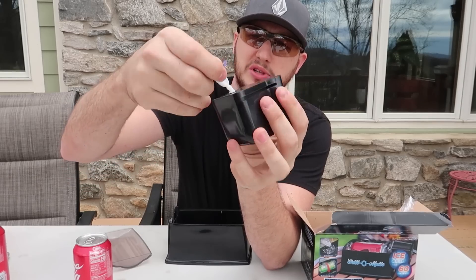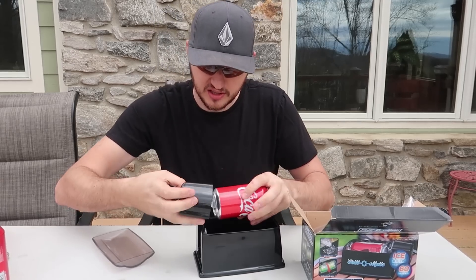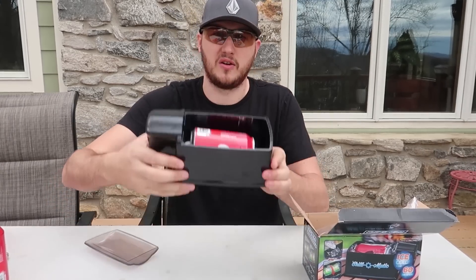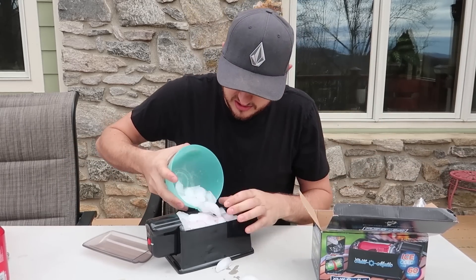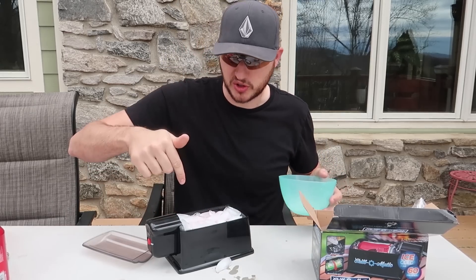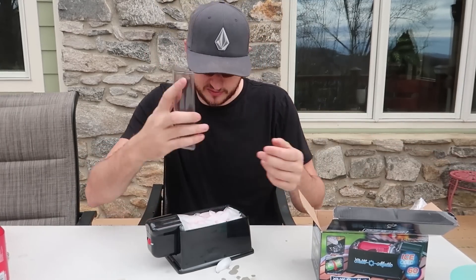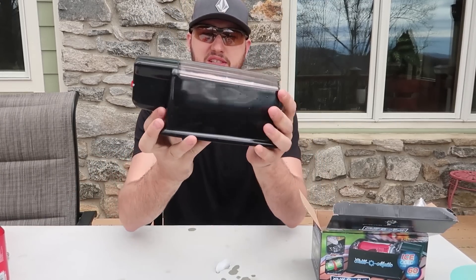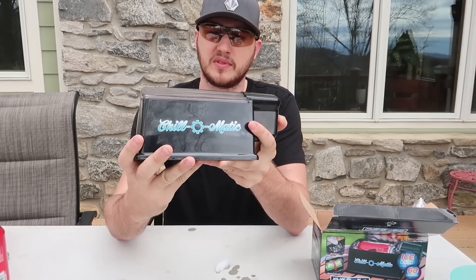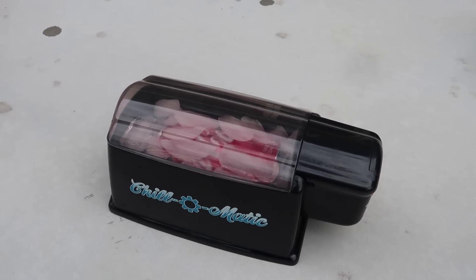You put the batteries in, and right here is the suction cup — you just put it inside here. It sucks in, slides in this way. There you go, that looks awesome. Now we're going to put a bunch of ice in there — boom. I would recommend putting the soda can in first, then ice, so that way everything fits easily. Then you put the cover on — boom. Now it's supposed to do it in 60 seconds and cool everything off.